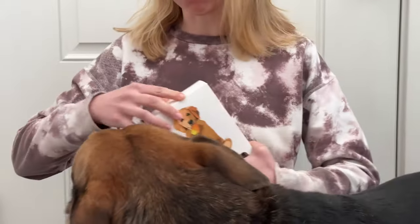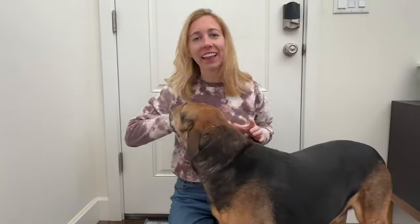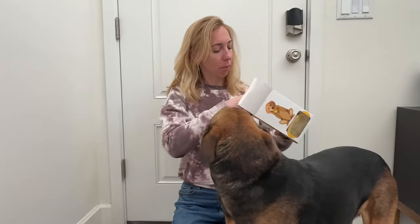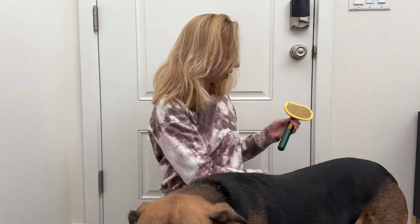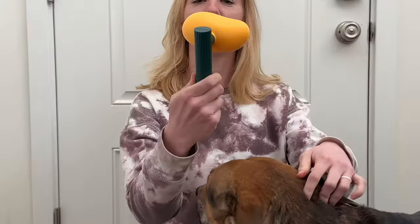We just got this new pet mango brush and let's see what our first impressions are and how the dog likes it. Popping it out of the packaging, I have the mango shape of the brush, the handle, and the button that allows it to pop.